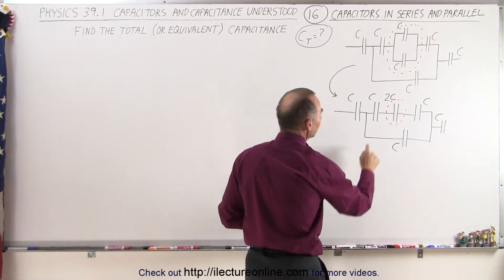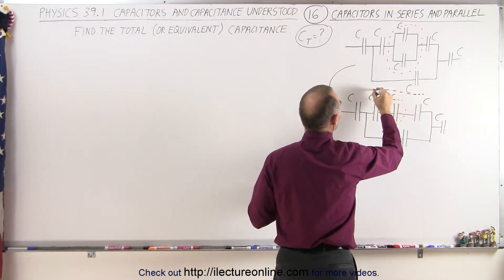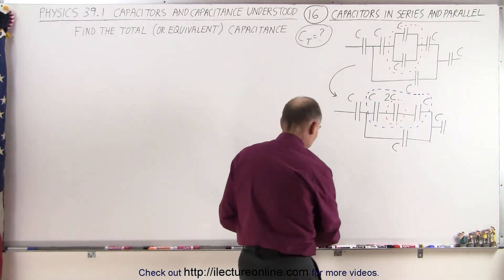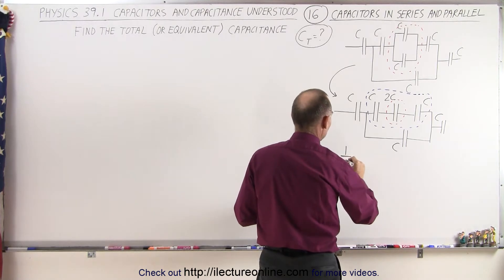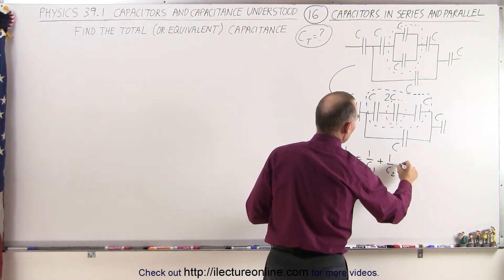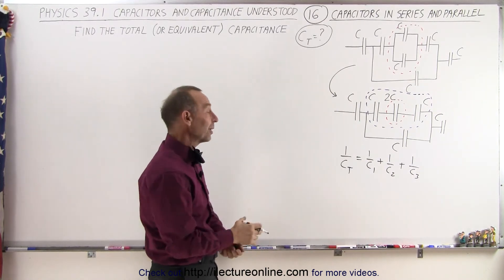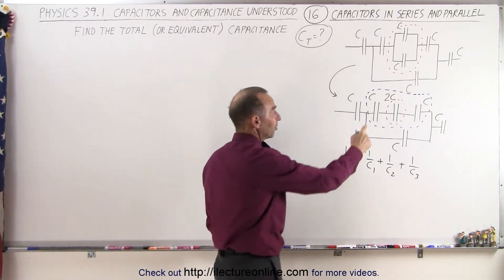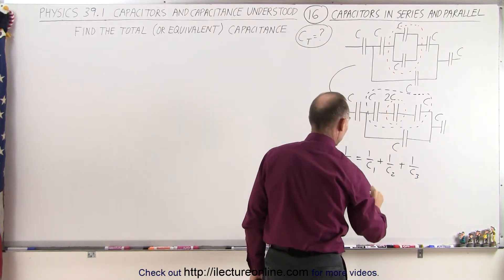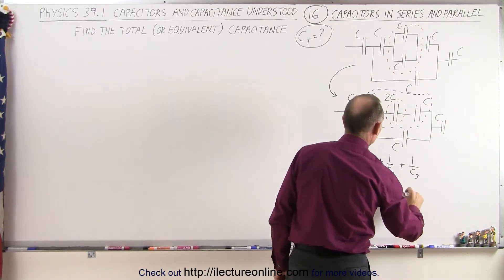Next, we have these three here that are in series on this single branch. What I'm going to do now is add these three together. Since they're in series, we have to add the inverses together. We can say that 1 over C total is equal to 1 over C1 plus 1 over C2 plus 1 over C3. Because there's more than two, we cannot convert that into a product-over-sum equation. So these three added together gives us 1 over C total equal to 1 over C, plus 1 over 2C, plus 1 over C.